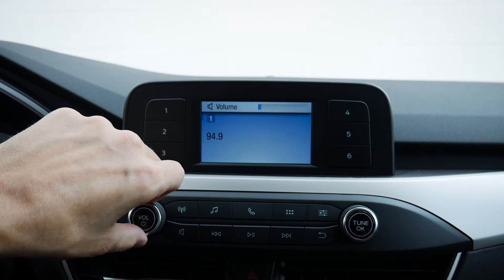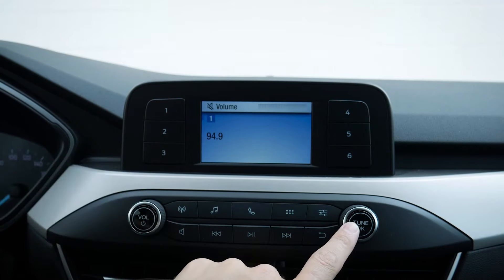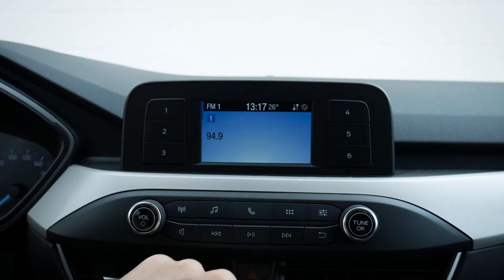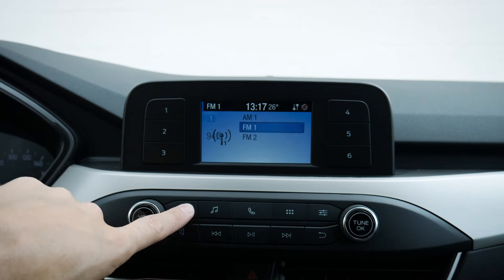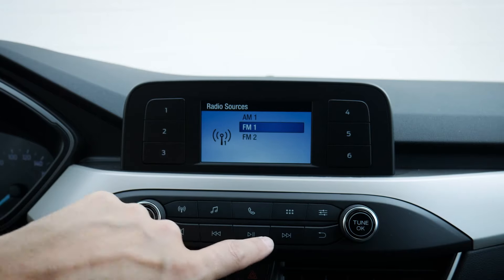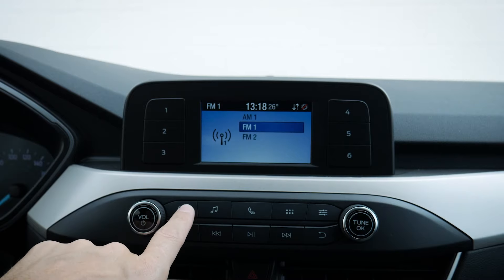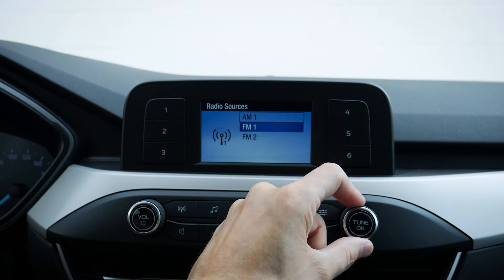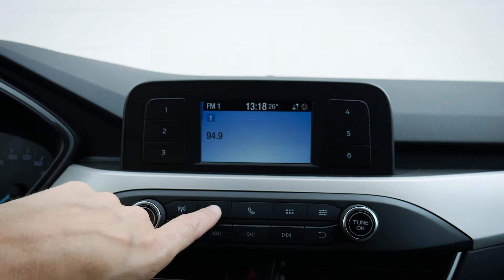Moving down, we've got our volume rocker. We can tune this way, or press the voice command prompt on the steering wheel to tune using our voice instead. We can cancel using that back button along the very bottom. Looking along the top, we can change between our sources — AM, FM, etc. — and then push in OK. We can move up and down this way, and just press the OK button or give it a second and it'll eventually time out as well.